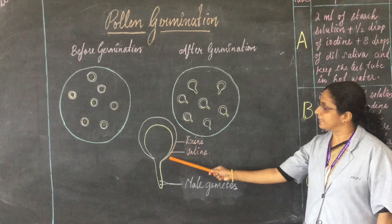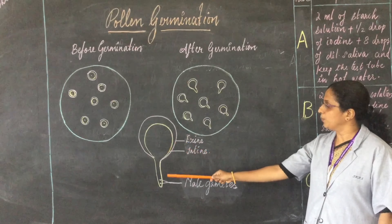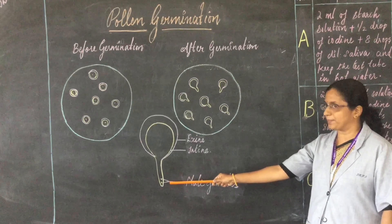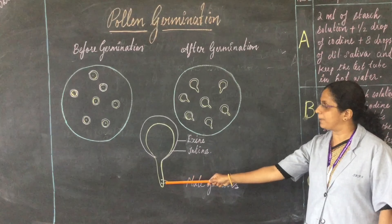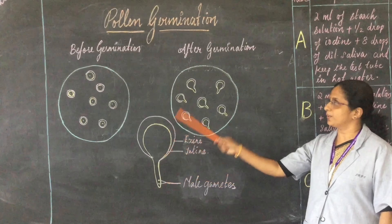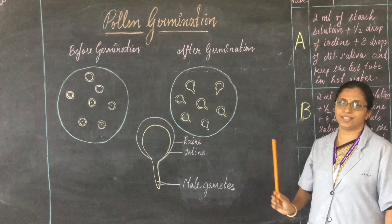Look at the outer layer of the pollen tube — this is the intine. The generative cell has divided into two male gametes, and you can see the male gametes have descended into the pollen tube. You have to draw the diagrams neatly in your record. Thank you.